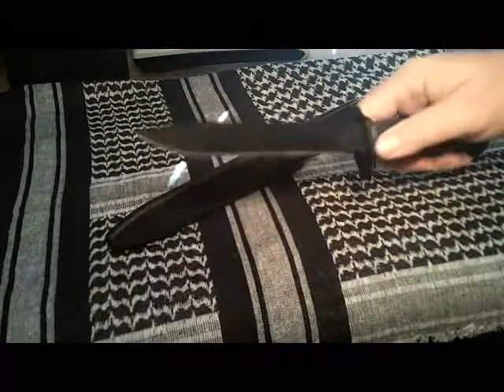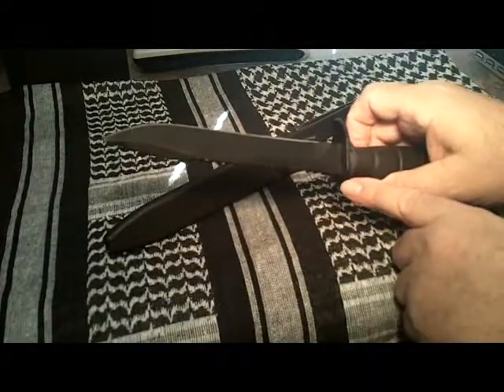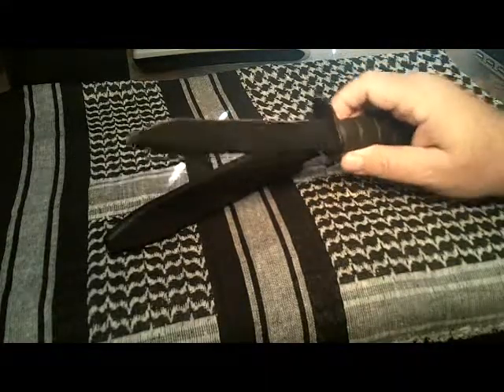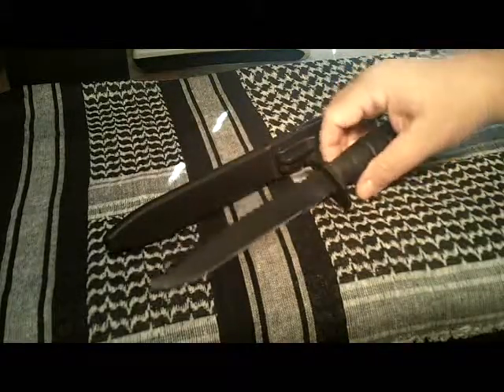The guard has a bottle opener here. I guess the Austrians, just like the Germans, like their beer, so they put a bottle opener right on their field knife.